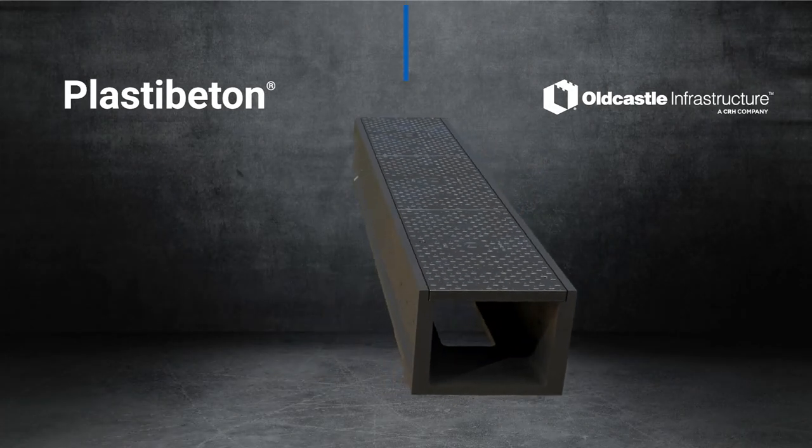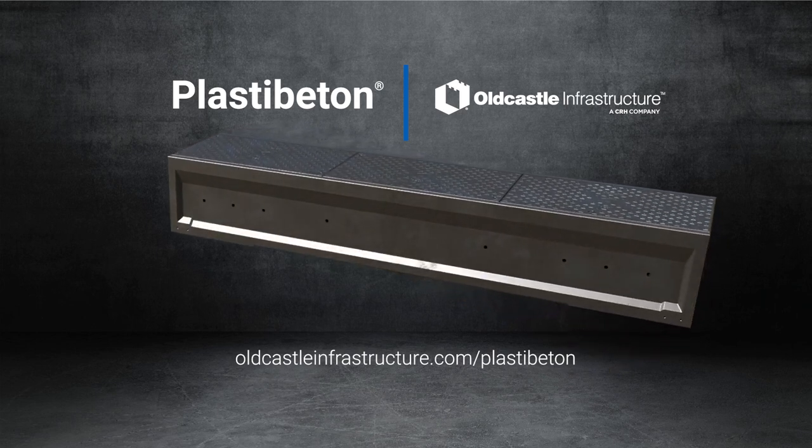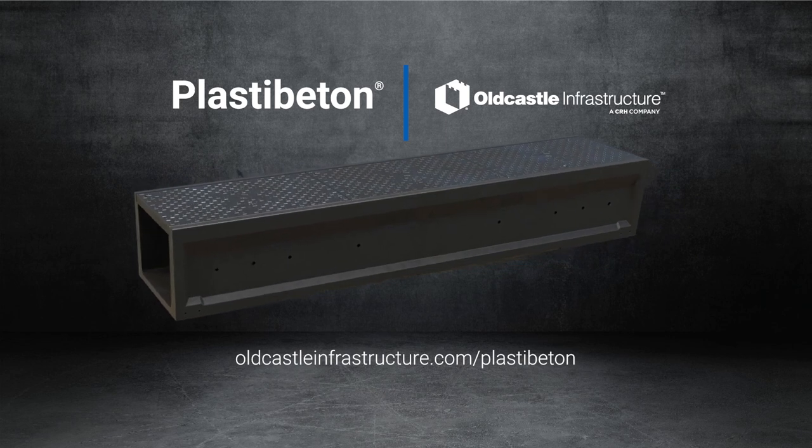For more information about PlastiBaton products, visit oldcastleinfrastructure.com/PlastiBaton. If you have questions about installation or specific job site applications, contact a customer service representative at 888-868-5214.